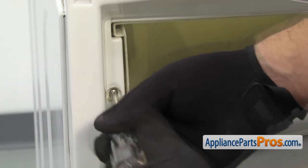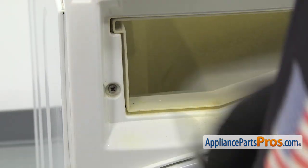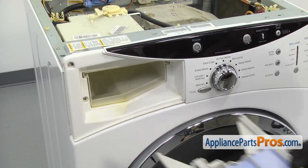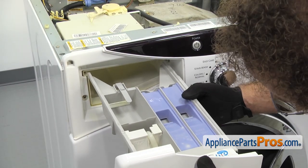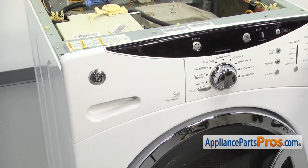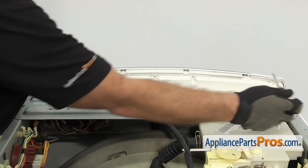You can use the Phillips screwdriver to put in the screw. Once you have it in, we can put the detergent drawer in. All you have to do is line it up on the rails and push it back into place. Now we can use the Phillips screwdriver to put in the screws that hold the control panel from the back.